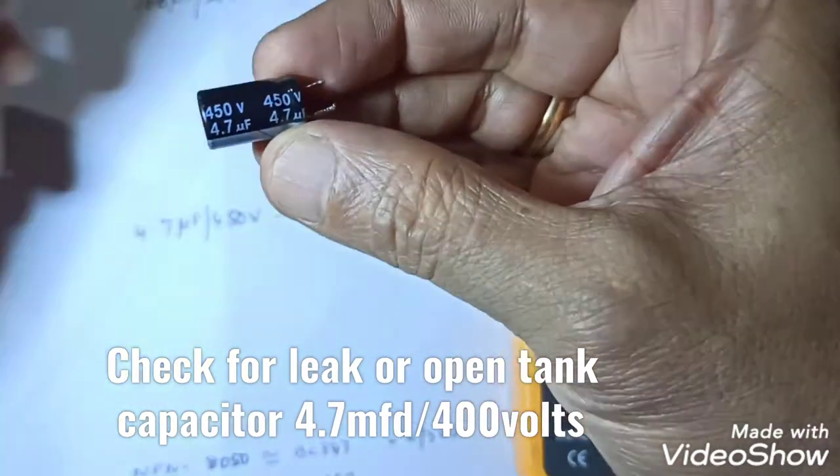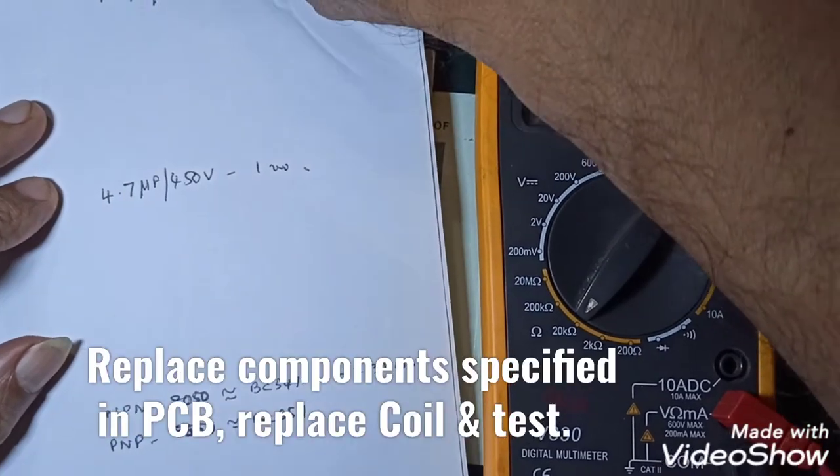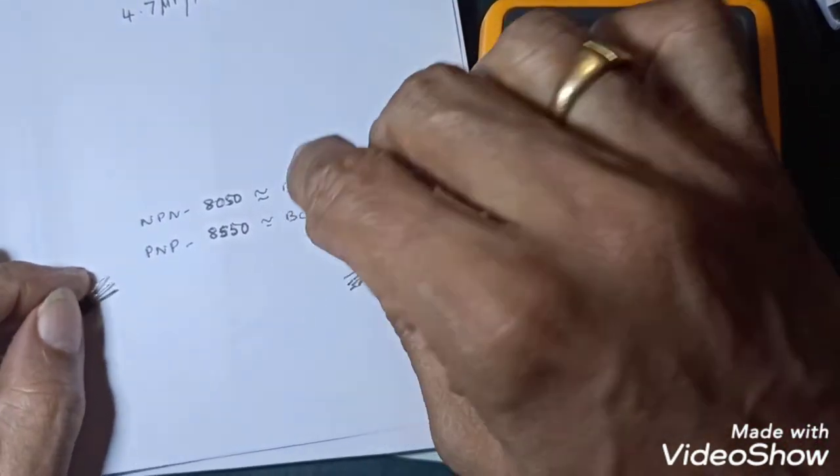You can use an equivalent component if the original is not available, but it should have the same specifications. Also change the 4.7µF 400V capacitor in the auxiliary circuit — it could have leaked out.